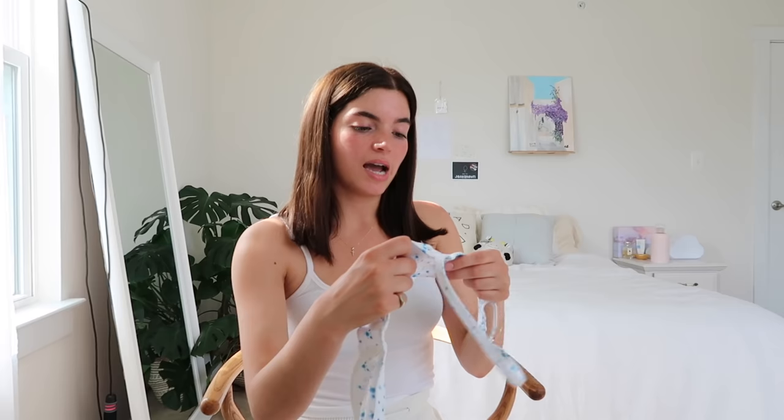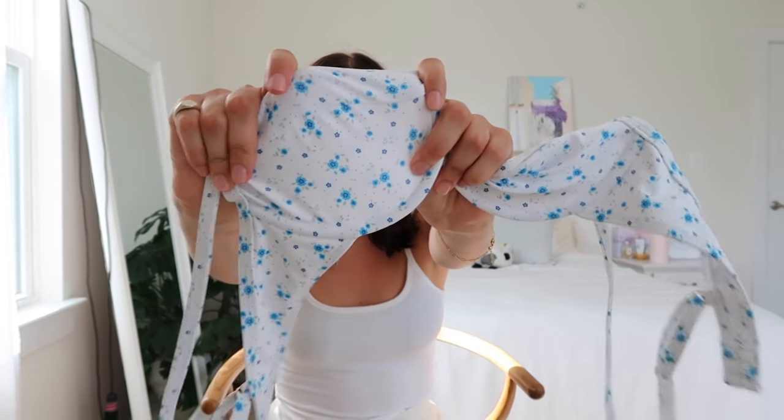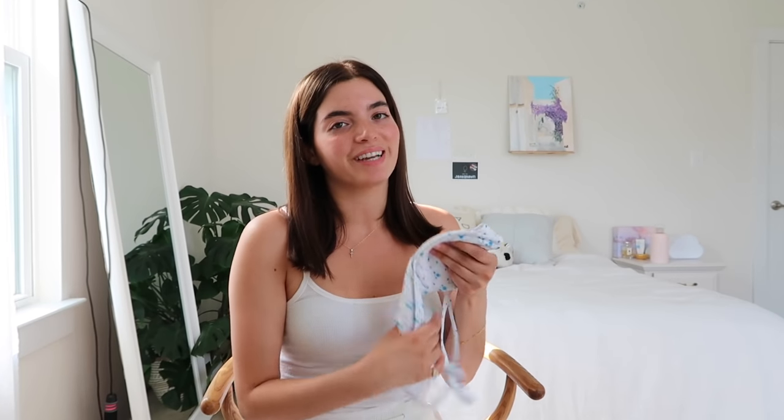Moving on to an Australian brand I recently discovered — I thought I was very versed in Australian swimwear but new ones keep coming out. If you have suggestions for Australian brands you'd like me to review, please let me know. This brand is called Koana Swim. This is the Blue Lily bikini, which comes in different styles, but I really liked the bra top — I thought it was so cute and dainty and feminine. I bought this in a size small; it's perfect for my bust and gives a nice subtle cleavage. The detail is so cute — at first I thought it was blueberries but it's actually floral.